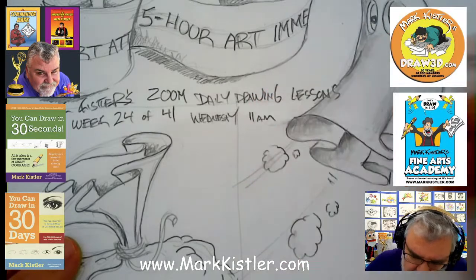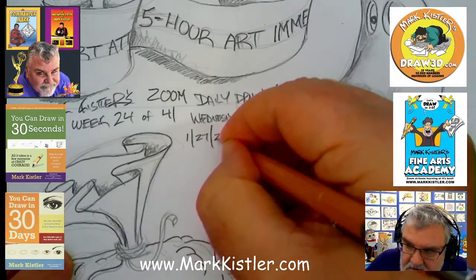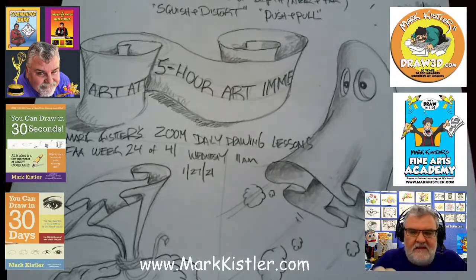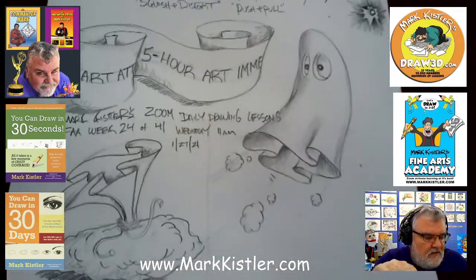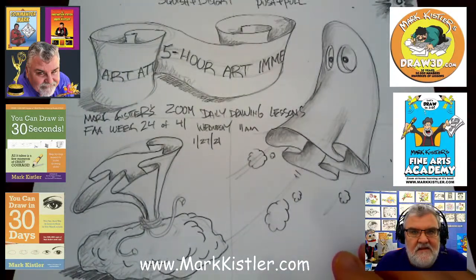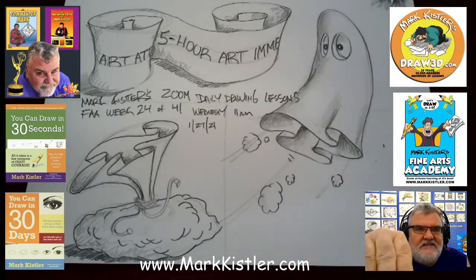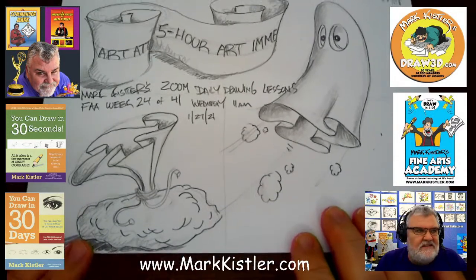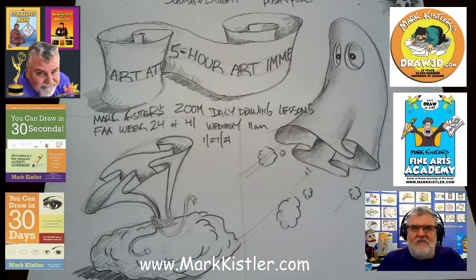So it's Wednesday, this is our 11 a.m. class, and today is January 27th, 2021. Let's take a look at our picture — I love that. I'm going to zoom out so you get a better picture. Let's move that up. Do you guys like it? Can you see it all? That was a really fun lesson featuring the 'You Can Draw in 30 Seconds' book. Thank you guys on Zoom.